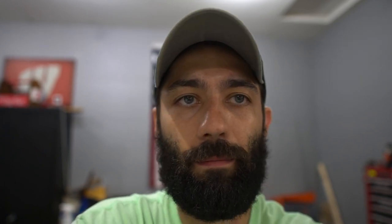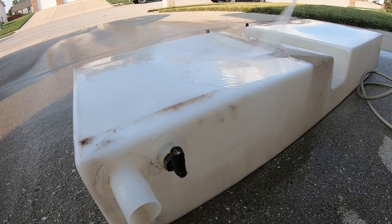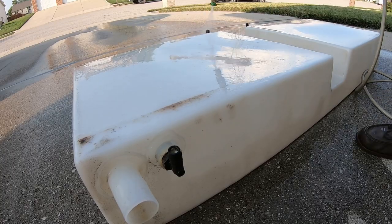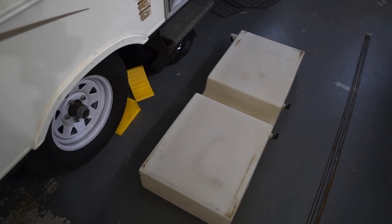The first thing I want to do is get the pressure washer out and pressure wash the water holding tank along with some other components like the refrigerator cover and the brackets that hold the water holding tank. There's the water holding tank — it cleaned up really well, which isn't surprising since it literally sits under the camper and collects road dust and dirt.